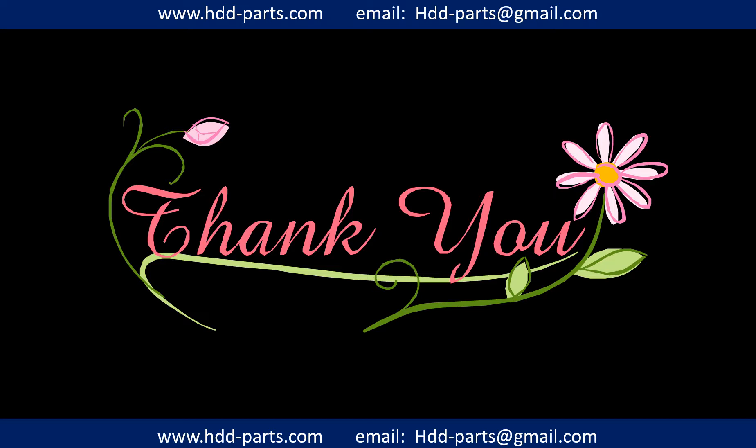Thank you so much for taking your precious time to watch this video. Any comments are really appreciated. If this video was even a little bit of help, could you please click like to support me? Thank you again. Bye.